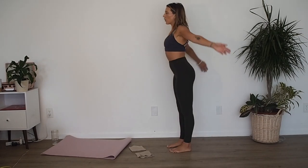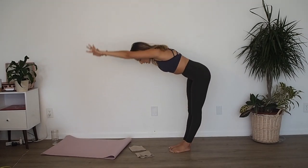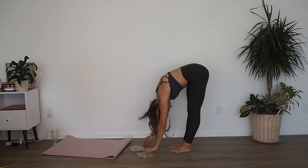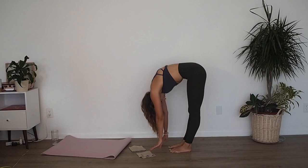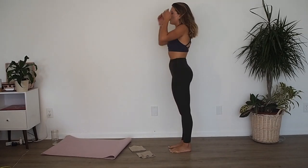You guys can just do a little forward fold, reaching down towards your toes. Swaying your body left and right, hollowing out your belly. Slowly rolling yourself right back up.